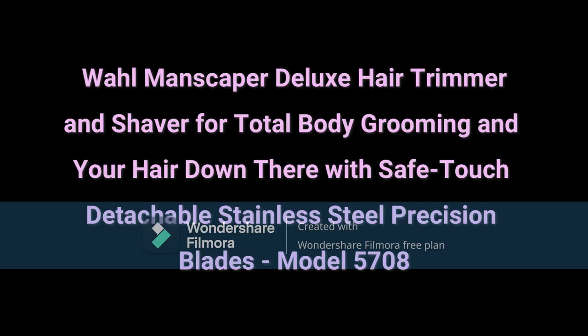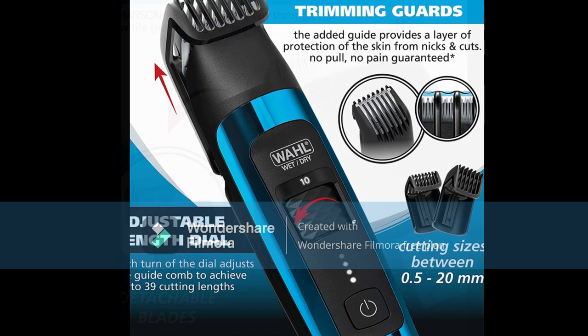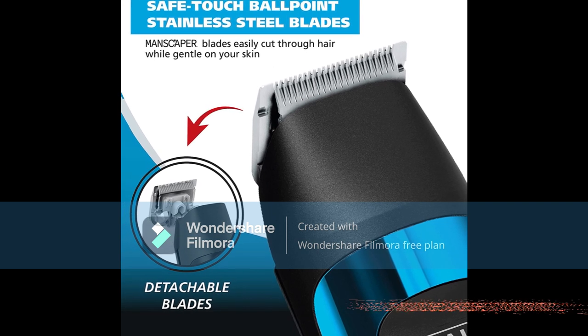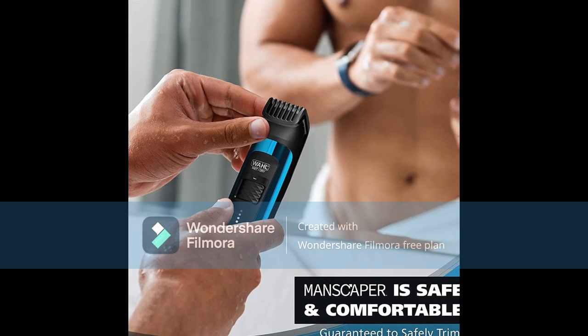Number 1: Wahl Manscaper Deluxe Hair Trimmer and Shaver for total body grooming, Model 5708. SafeTouch Detachable Blades — our SafeTouch Ballpoint Stainless Steel Blades allow the Manscaper to easily cut through your hair while remaining gentle on your skin. The blades are also detachable for hygienic grooming.